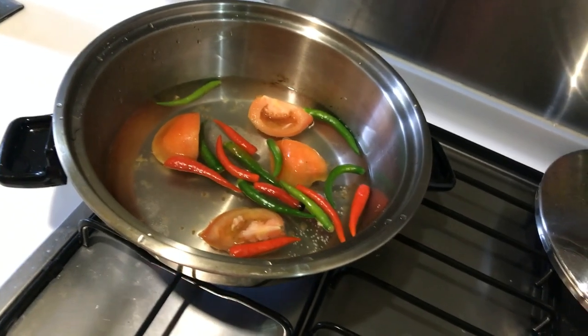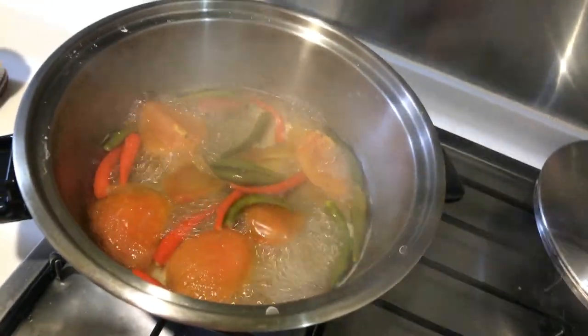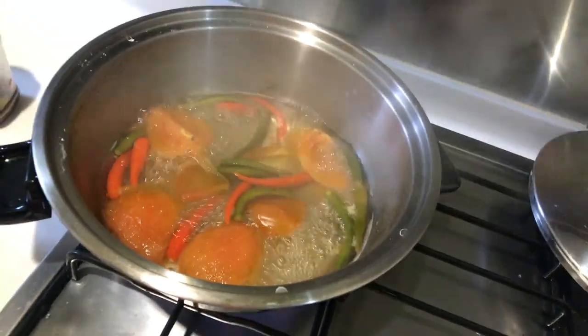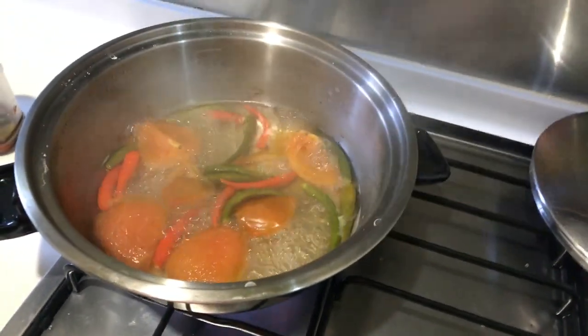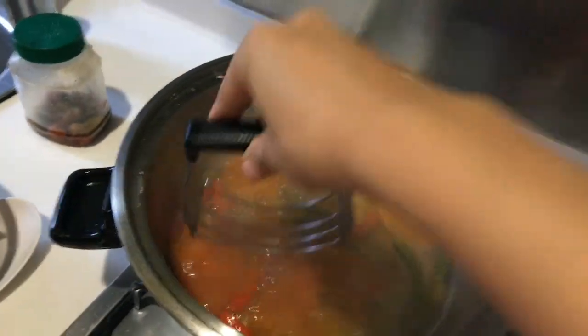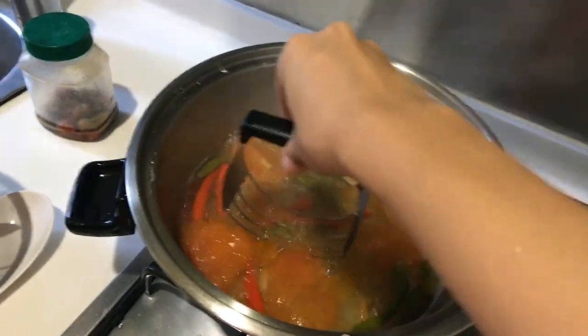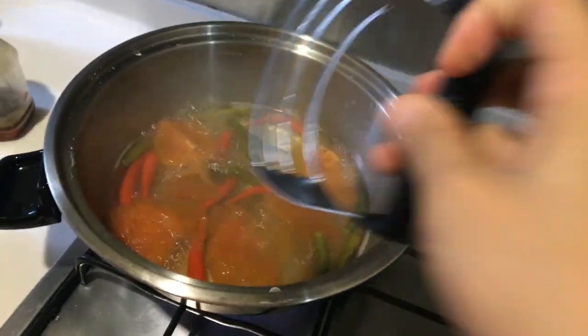These have been cooking for 10 to 15 minutes and now I'm just going to mash them all over the heat. I do not have a mortar and pestle so I'm going to just use this to mash it, being careful. See you in a bit.